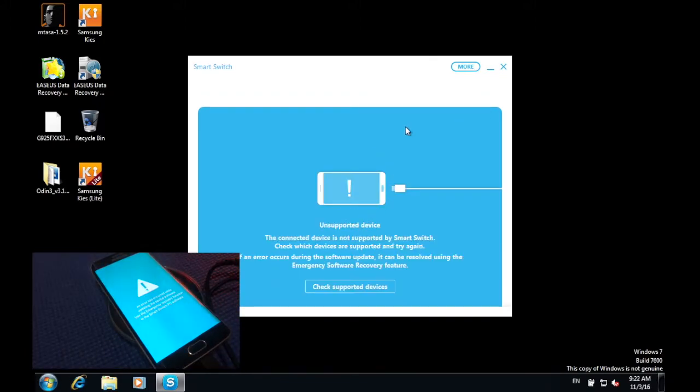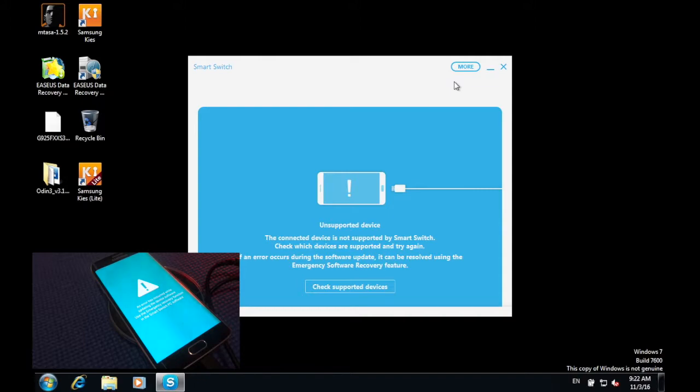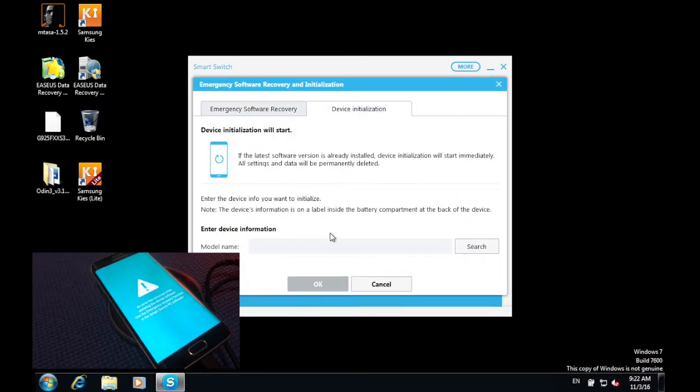Now on your computer, click 'More', then press on 'Emergency Software Recovery and Initialization', then press 'Device Initialization' and input your phone's model number. Mine is the S6 Edge, so it is SMG925F. Press 'Search' once you have inputted your model number.